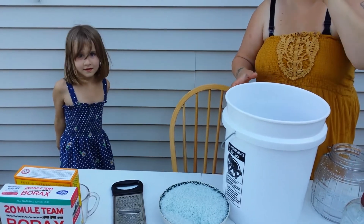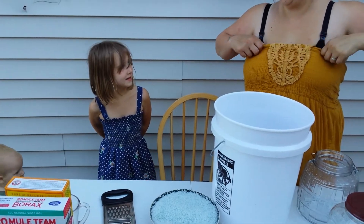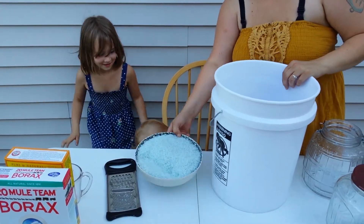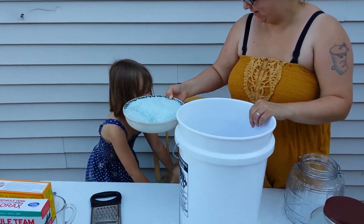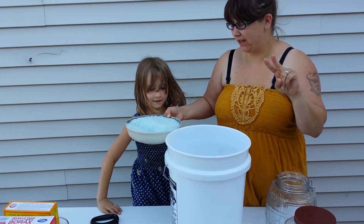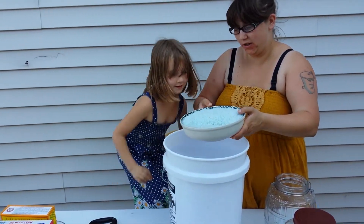Is that a cameo with Lily? Say hi Lily! There's another cameo. Step two is dumping in the grated bar of soap.